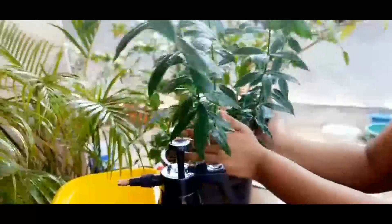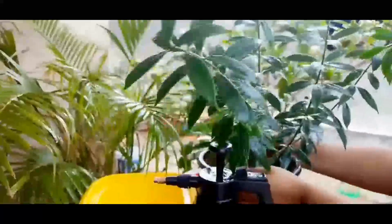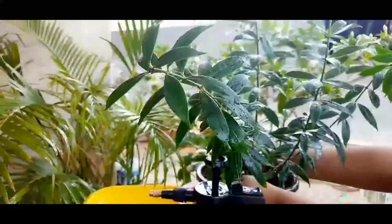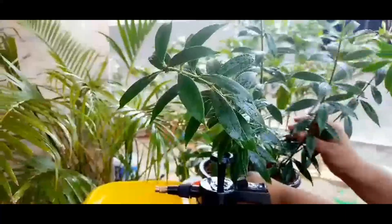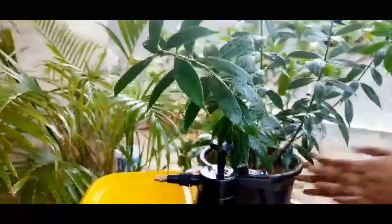The natural pesticide is ready. One important note every gardener must keep in mind: spray the solution in the early hours, for example 4:30 to 5:30 a.m., or in the evening after 5 o'clock.